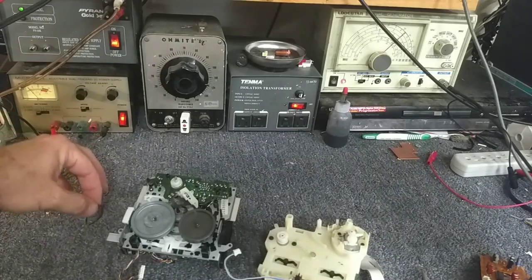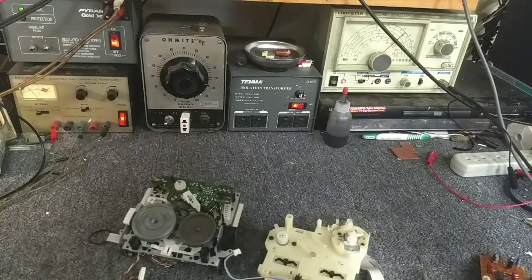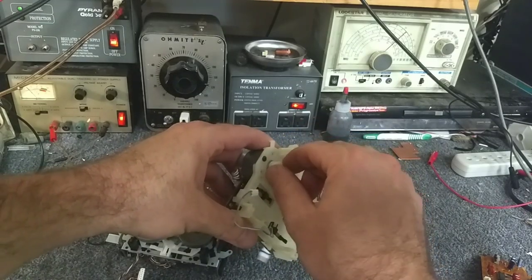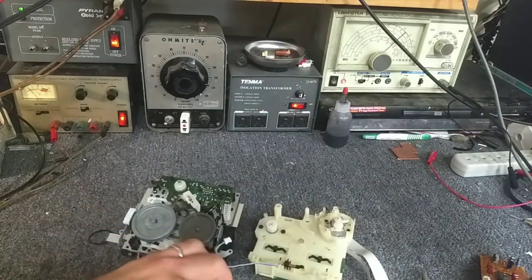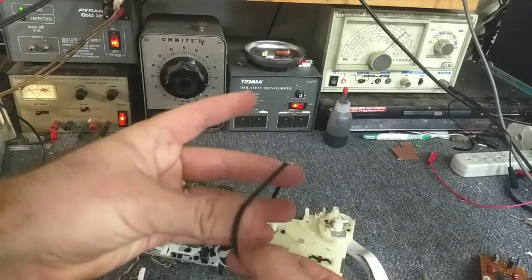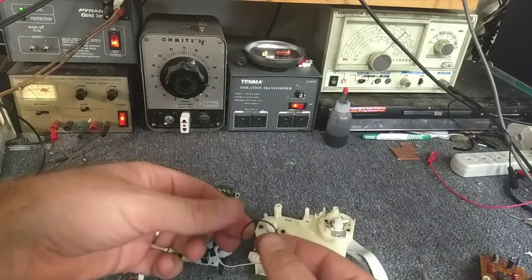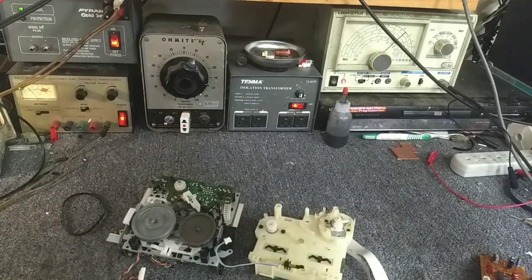Before going further, let's give the motor a spin and listen. It's nice and quiet - no chatter. A little bit of oil on this bearing will make this fine. Somebody has already replaced the belts, but I can tell by looking at them they're too thick and the elasticity is not very good. This is a 2.9 inch belt - it should be a 2.6.